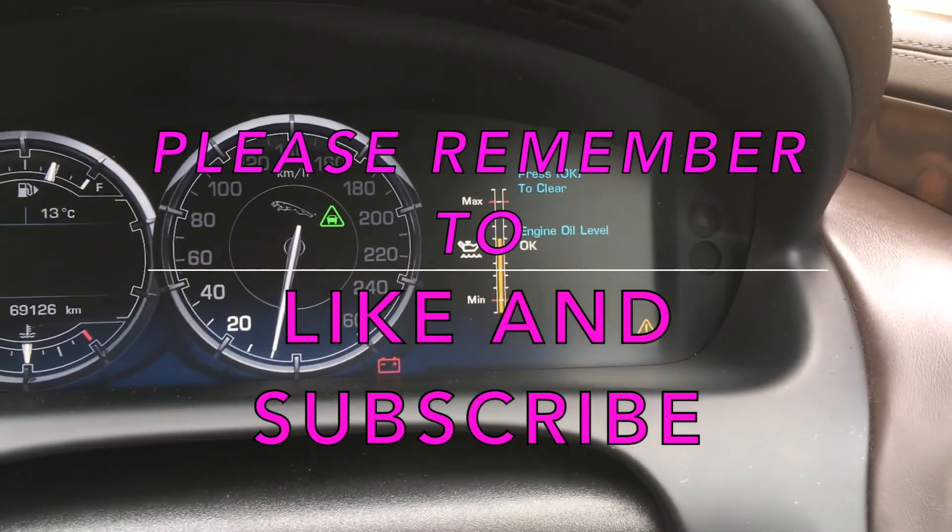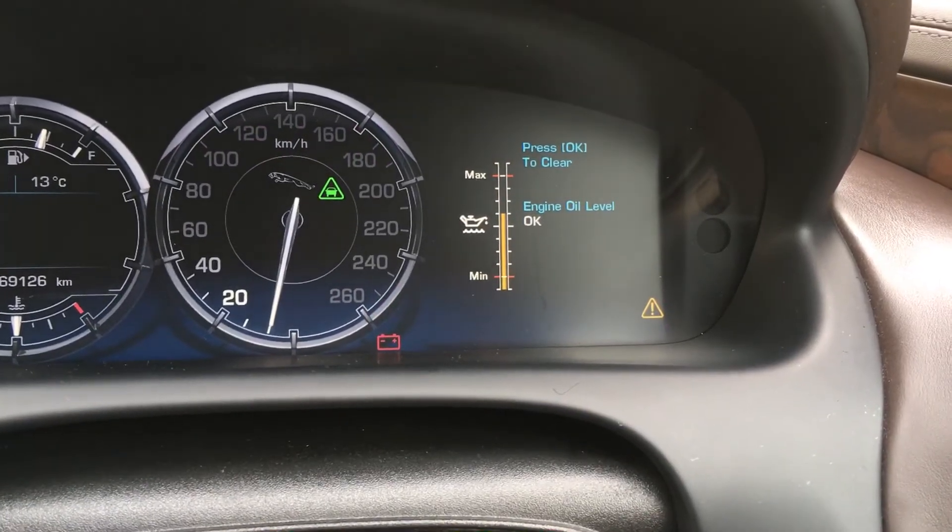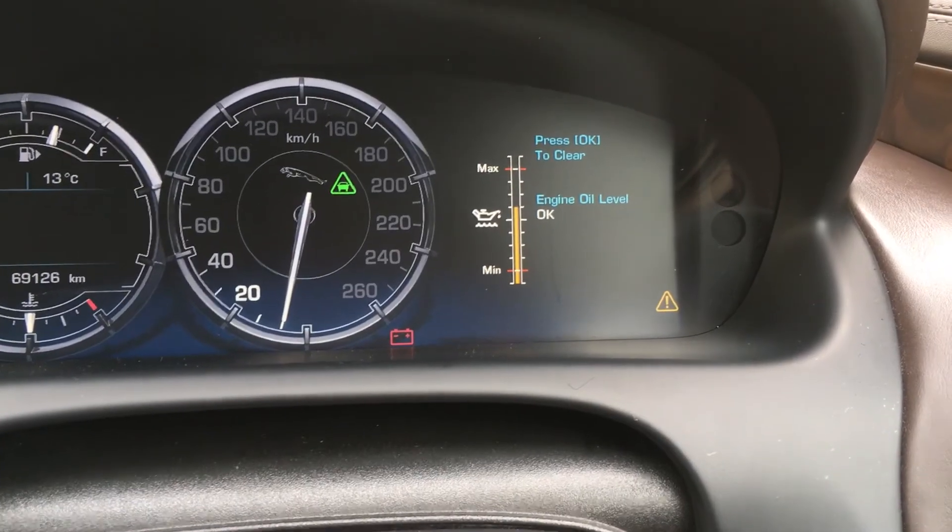Clicking like will help us rank a bit higher so we can save more people more time. Subscribe for more videos with real tips from real mechanics.